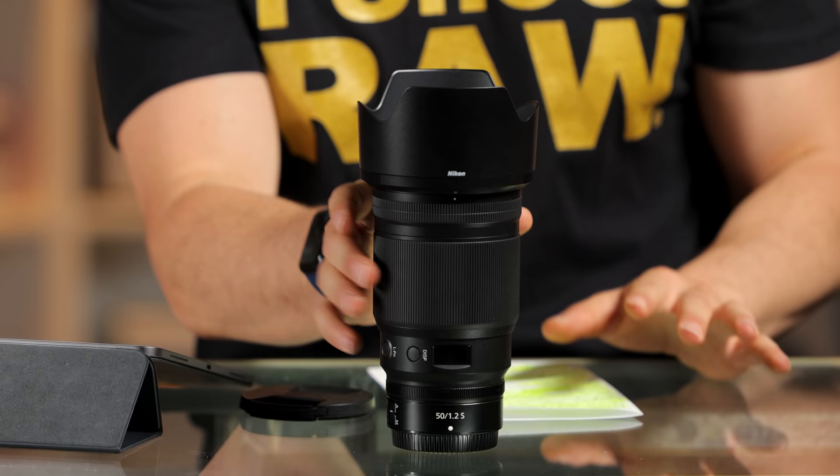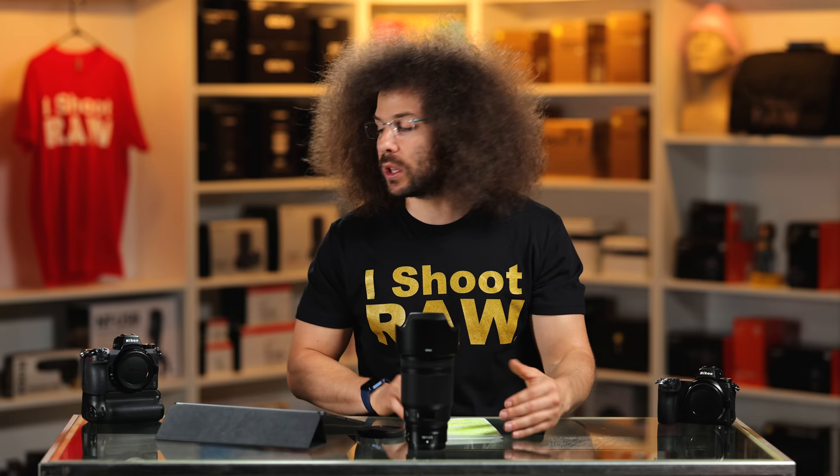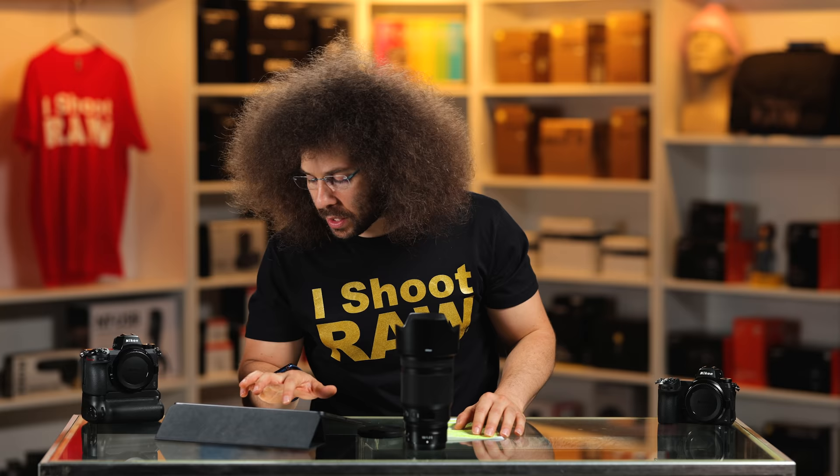There is no IS inside of this lens — no image stabilization. Is that a big deal? Not really, because you have awesome image stabilization inside of both of these bodies. But let's look at some sample images.